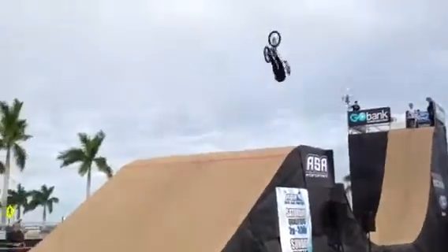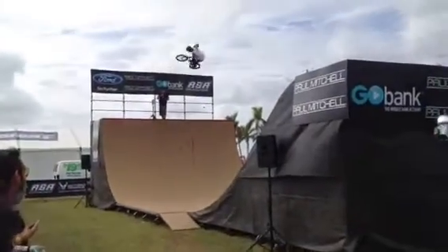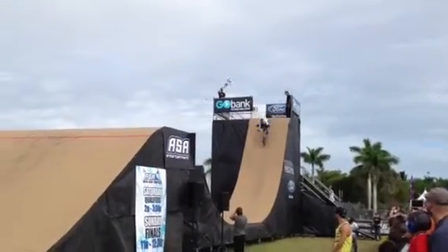Start with Logan Martin, starting things off with a bar spin backflip. 720, corked out. Bar spin to tuck no-hinder. A round of applause for Austin. Here comes Ryan Nyquist — Miami, let him hear you!